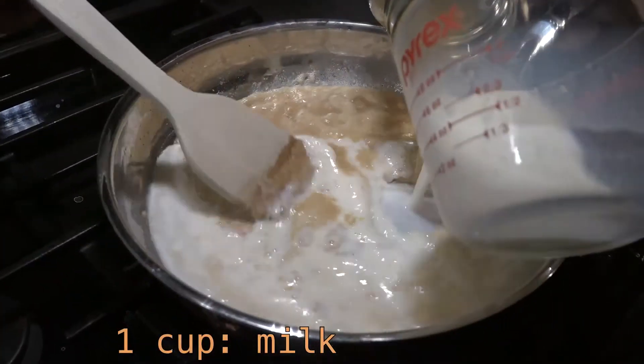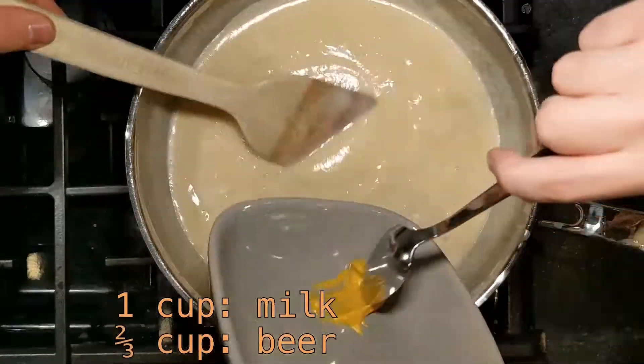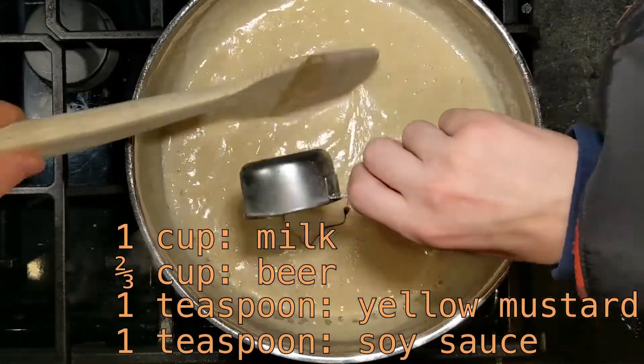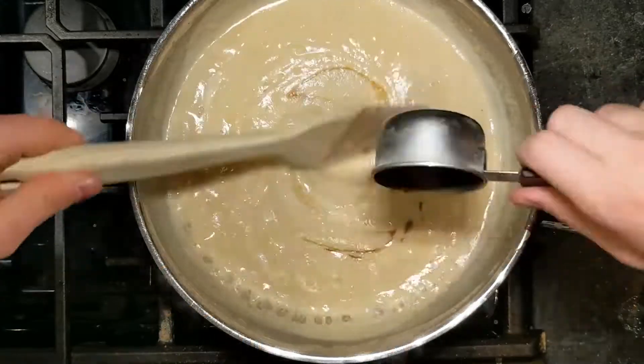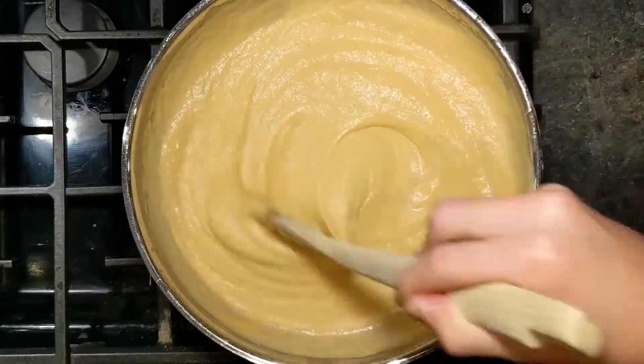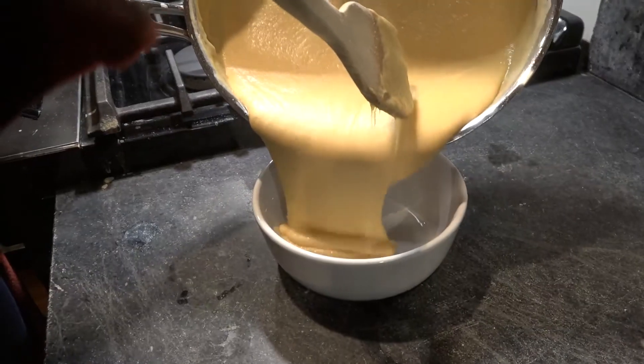Stir in one cup of milk, two-thirds cup of beer, one teaspoon of yellow mustard, and one teaspoon of soy sauce and whisk until bubbly. After that, add in three cups of cheddar cheese and stir until smooth. Transfer to a dish and serve.